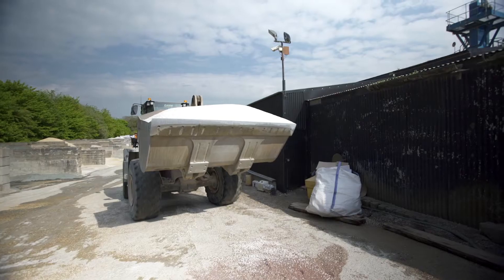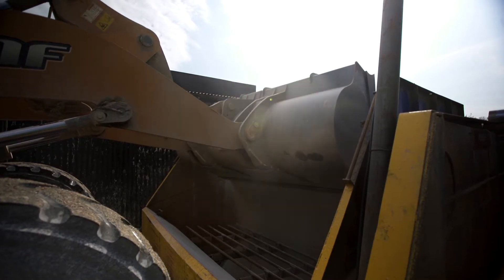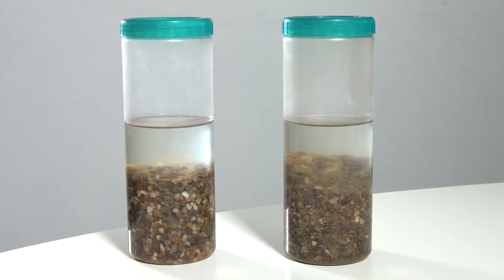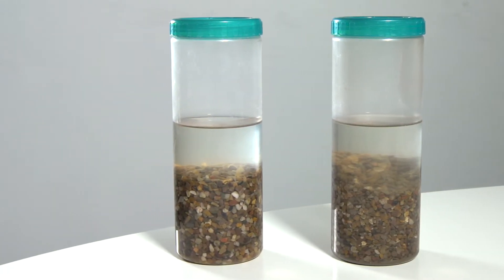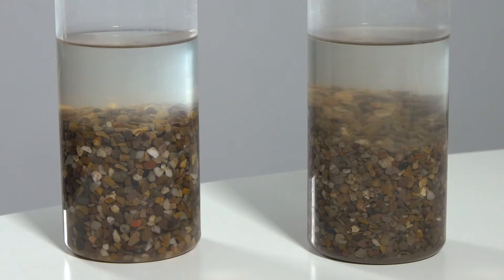It is essential that the dried aggregate you use is as clean as possible in order to avoid contamination. Daltex aggregates are washed prior to being dried. To show the importance of using a clean aggregate, here we have two samples — one in its natural state and one that has been washed. See if you can spot the difference.